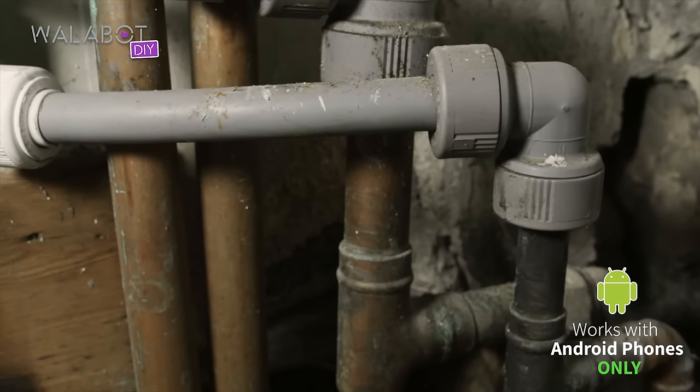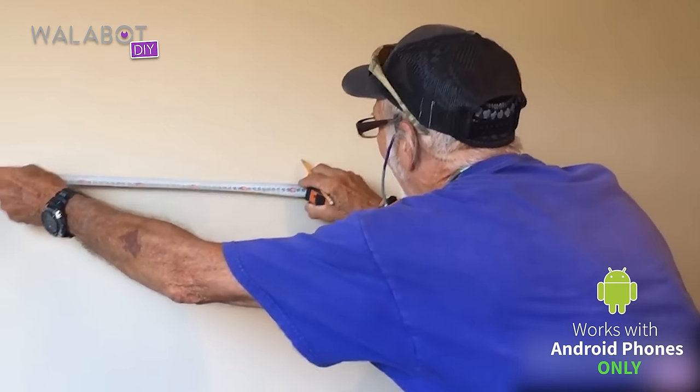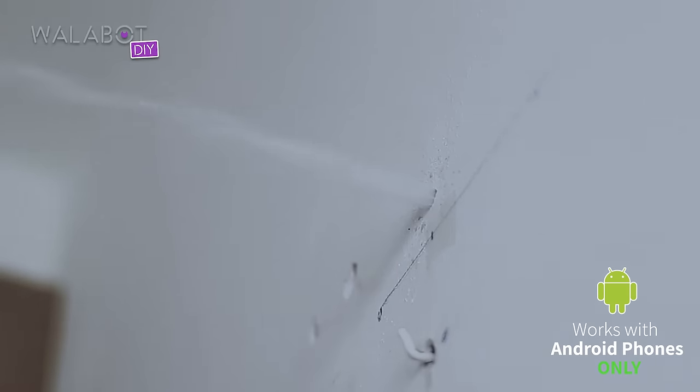There's old piping, there's defunct piping in there that you don't have to worry about, but you don't know where anything is. A year and a half ago, I drilled into a wall to hang a simple picture, and there were six water pipes behind this very small veneer of plaster, and I drilled right in the middle of one of them.